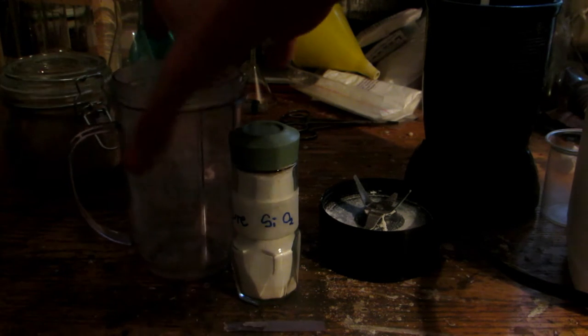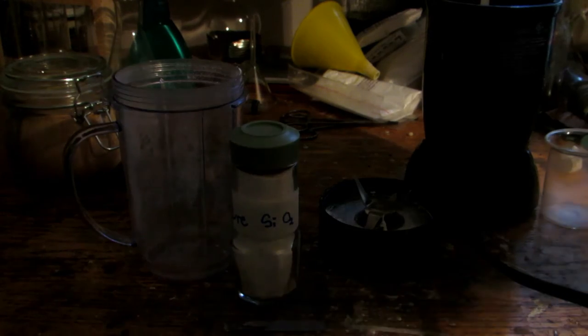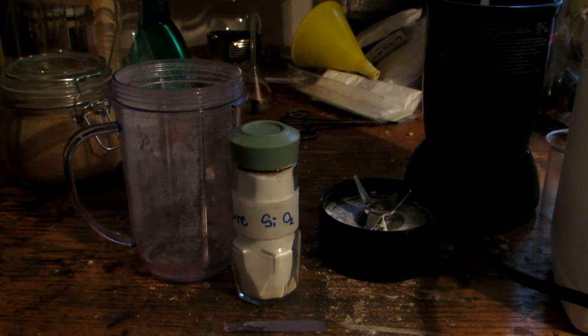When you grind this up together, it is extremely important to do this outside, because powdered sodium hydroxide, if it is fine enough to float around in the air and you breathe it in, it will react with the moisture in your nose and lungs and cause severe burning and horrible pain. Do not breathe this powder in. It's very important you don't do that, because sodium hydroxide forms a very strong basic solution. I'll weigh out the two ingredients and meet you back outside.